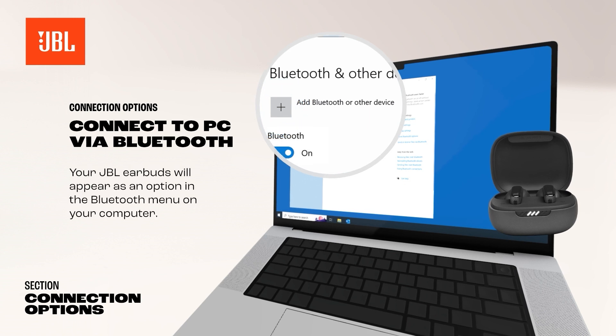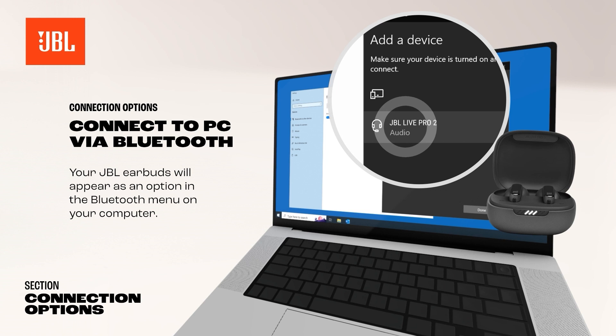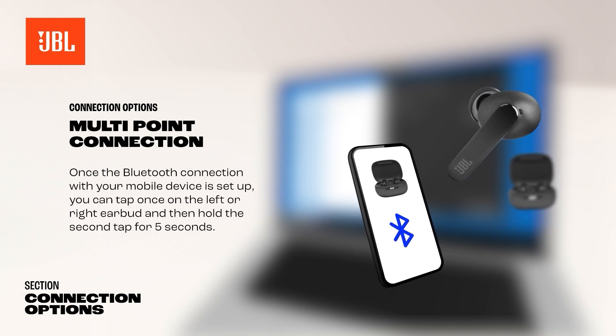While connected to your computer, you can also connect your earbuds to your phone like you would normally do. Once the Bluetooth connection with your mobile device is set up, you can tap once on the left or right earbud and then hold the second tap for 5 seconds.